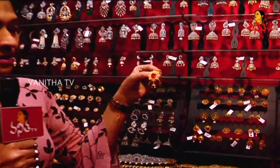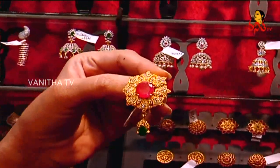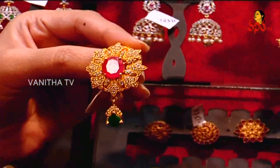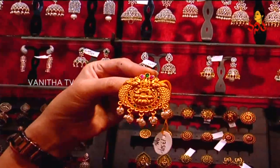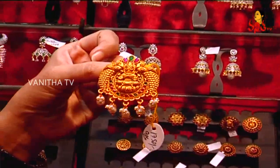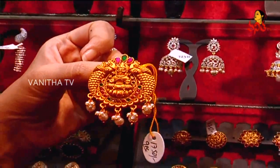This jada billal is with white stones, with ruby and emerald. This is a 9-piece set for bridal use. It is based on temple style with ruby and emerald, with pearls — Lakshmi Ji figure and white pearls.